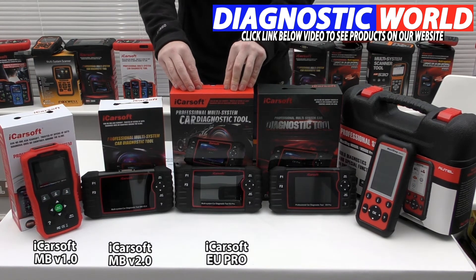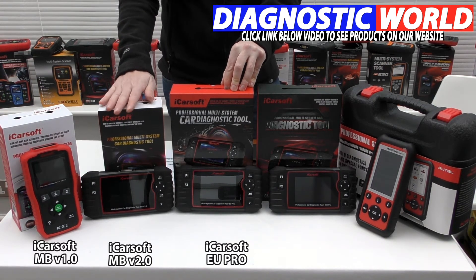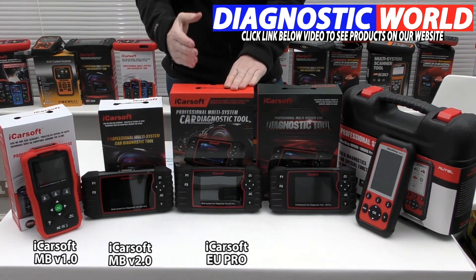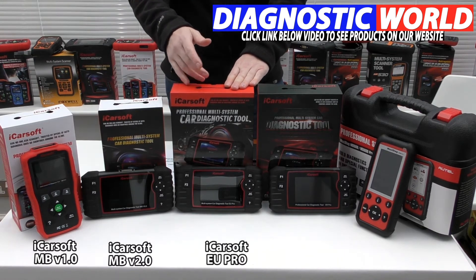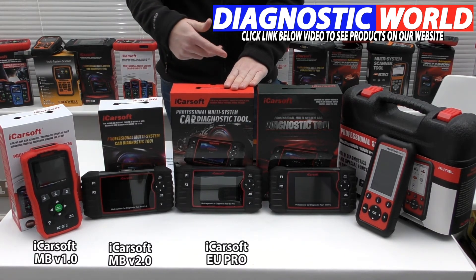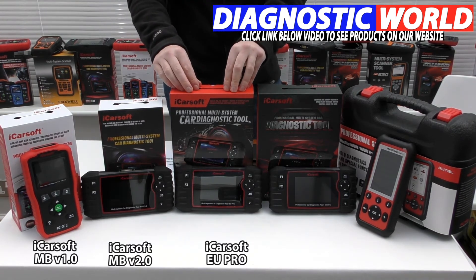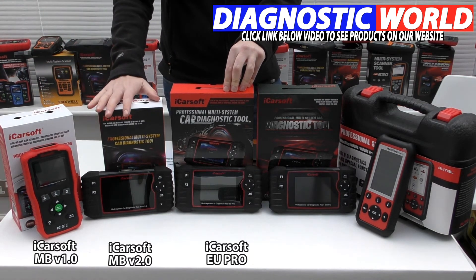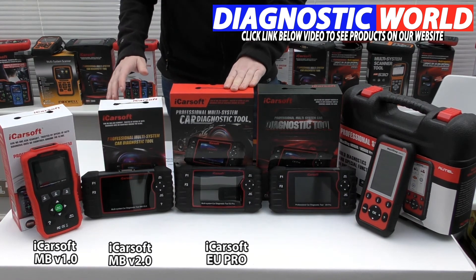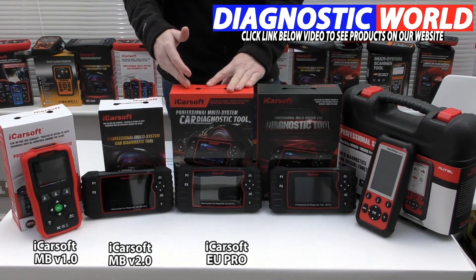Moving on to the mid-range kit, this is the iCarSoft EU Pro kit. This does everything that the MB kit will do but for European manufacturers. So if you've got a Mercedes in your family but also a BMW, Audi, Seat, Skoda, or Vauxhall — as long as it's a European manufacturer — this tool will cover it, and it does all of the systems and functions that the MB kit does as well. This is something to look at if you've got more than one vehicle you want to look after.